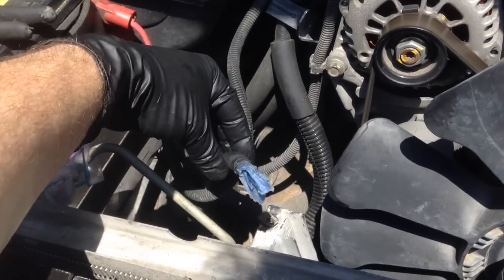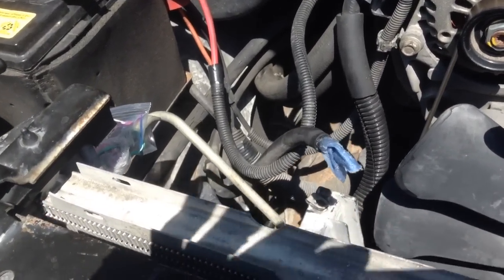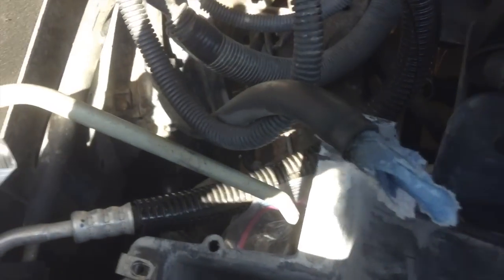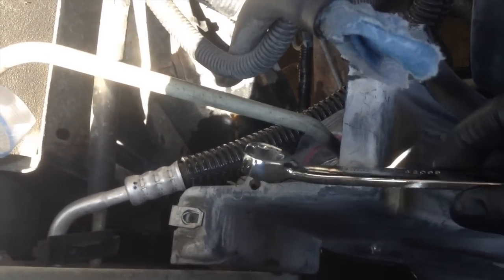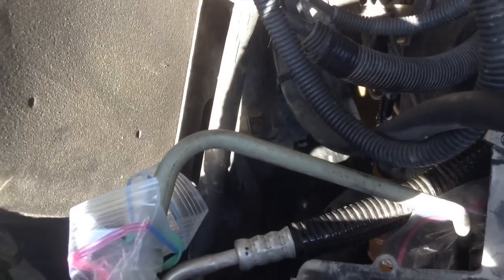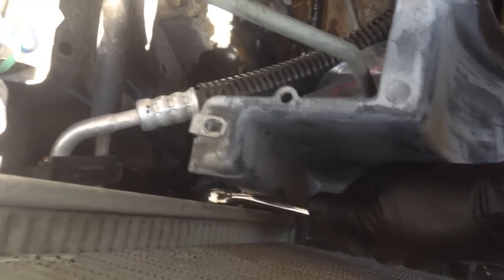On each of these cases I've plugged the holes up just to keep debris from getting in. When you get ready to take these lower fittings off, what you'll find easiest is to take the flare wrench and invert it — then you can fit it in between the lower fan shroud housing and work it that way. Same thing on this side as well.